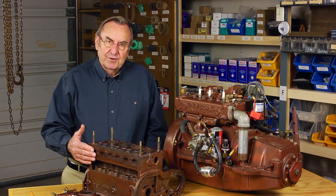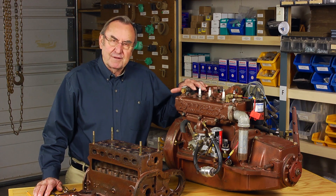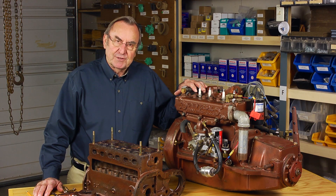The repair stud can, of course, be installed on a disassembled engine, and so for simplicity's sake, we'll go through the process first using this block that we recovered from our scrap bin. Then we'll move to install the stud on this completely assembled engine.